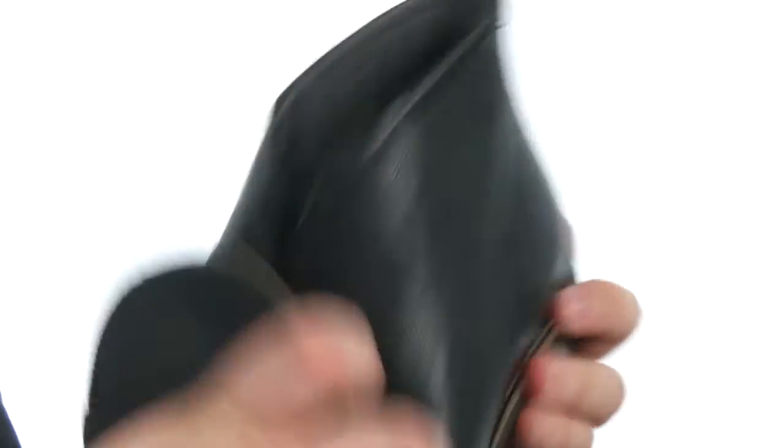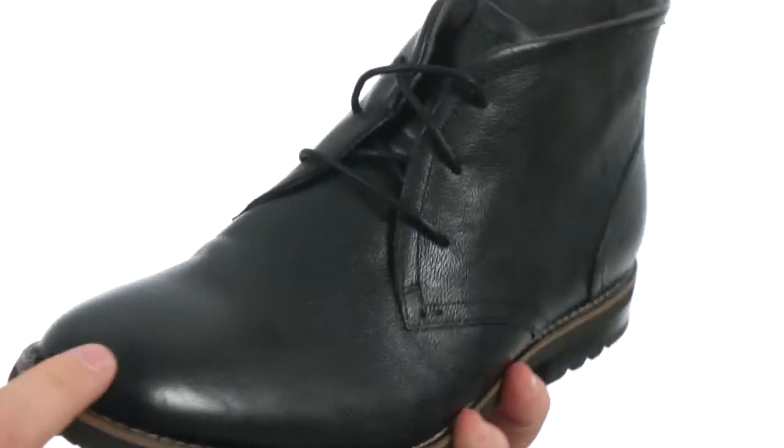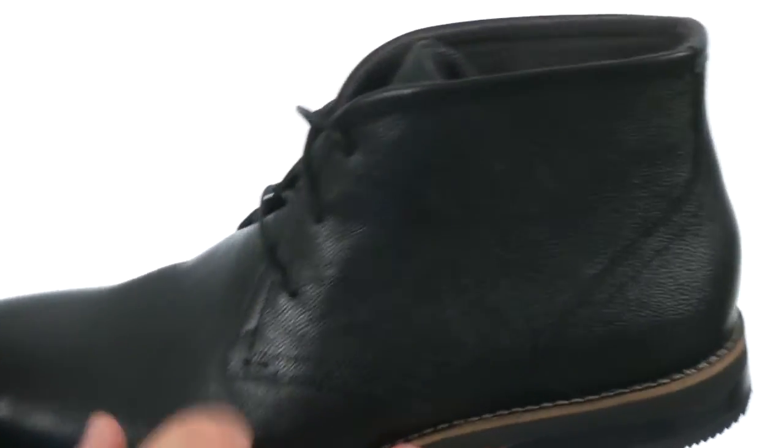Got an awesome Chukka here, fairly flexible in construction. The upper has been crafted from this full-grain leather, features a plain-toed silhouette, with plenty of detailed stitching throughout.